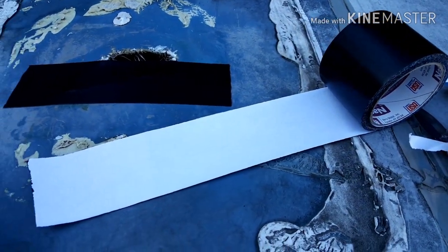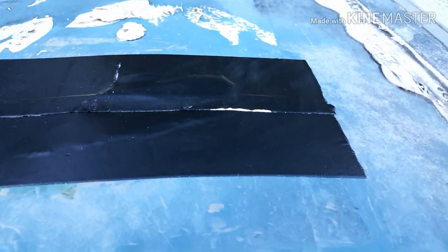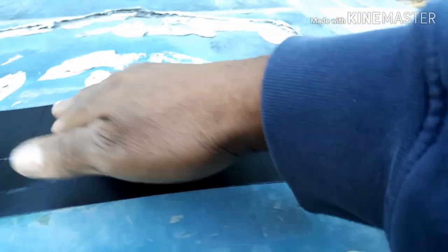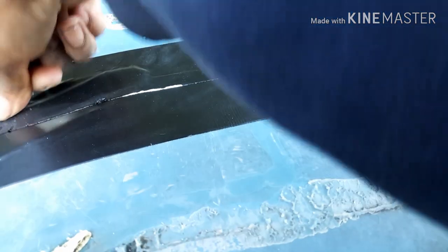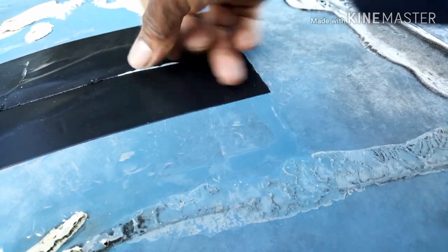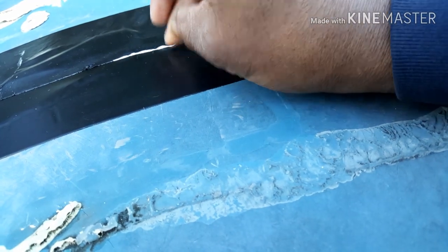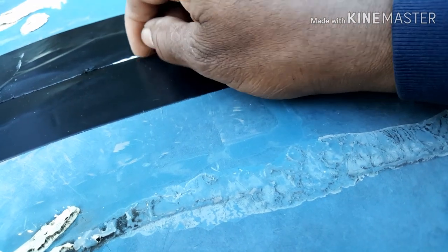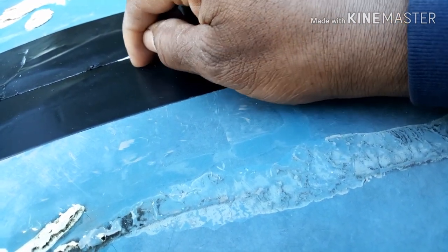With the second strip overlapping the first strip, that will help prevent water from being pushed between the two strips as she's driving. Again, I'm just rubbing it down, trying to get the adhesive to stick and making sure there are no air bubbles or wrinkles. It looks a little wrinkled but it's a lot smoother in person.